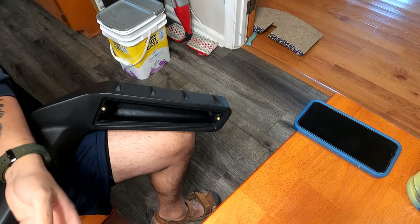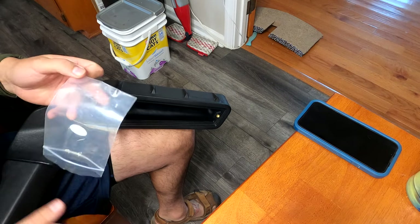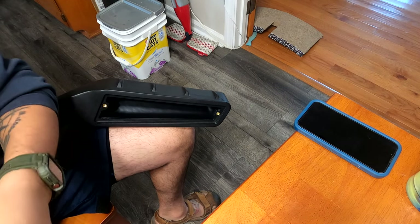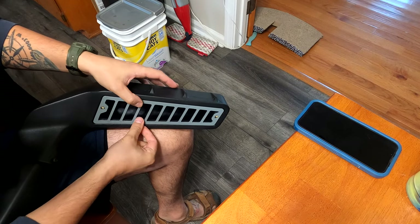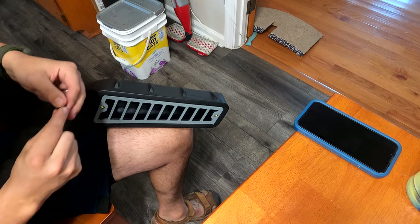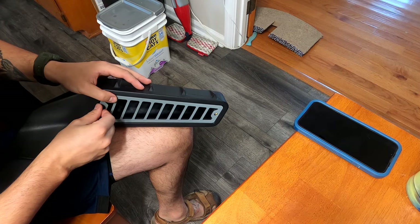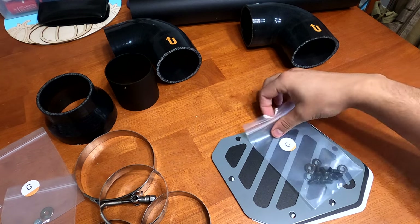I'm going to install the face plate for the front of the snorkel using Bag B. Then a couple of other little steps I'll get out of the way early.